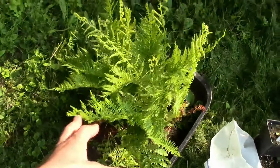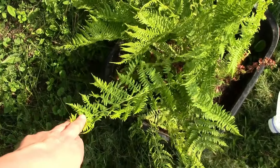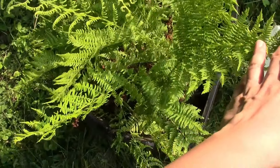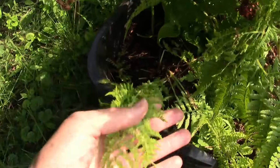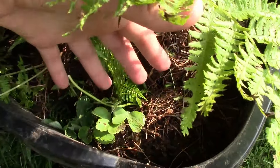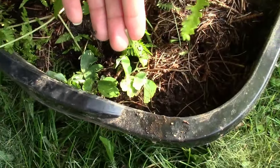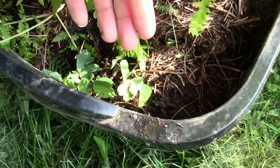I'll start with this one. These ferns are actually a native fern that grows in our area. I'm not sure if this is the Boston fern or what it is — maybe if you guys know, you can let me know in the comment section down below. There's also a smaller one right here, and down below is some purple columbine that I got from Dollar Tree or Big Lots. I don't remember — they were just bare roots.